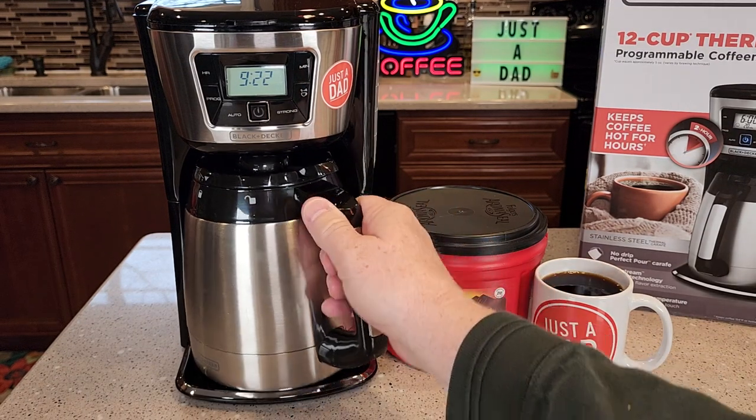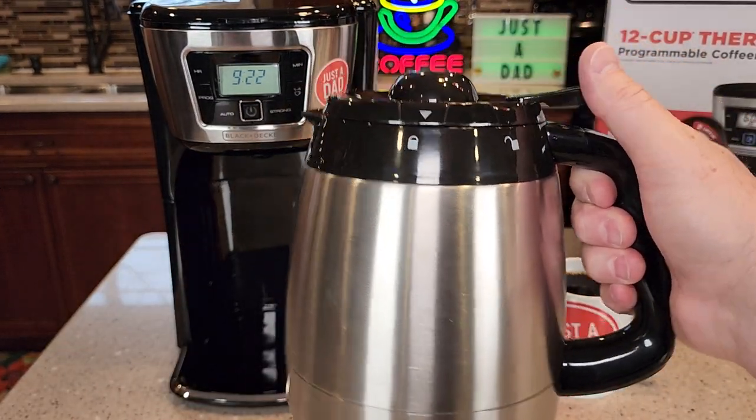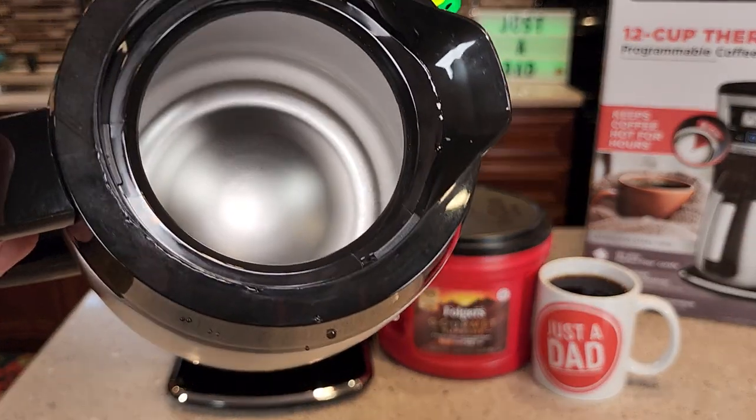So you can brew a full 12-cup, but it's got a thermal carafe. There is no warming plate. The thermal carafe will keep your coffee warm. It's got a really nice lid that pours out the coffee. Again, there's what the inside of the carafe looks like.